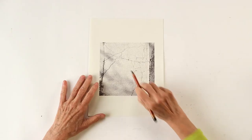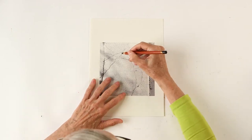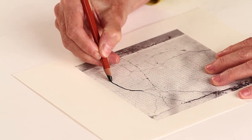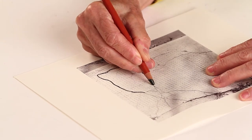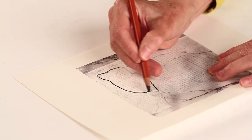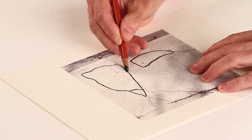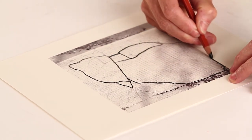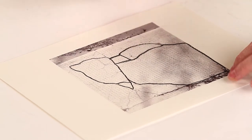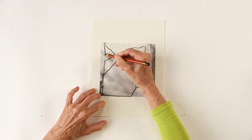Now we put everything aside because we can start. I have this sidewalk crack and I'm gonna mark the lines with a black pencil. You don't need to do it exact, but follow the lines and mark the shapes. Here's another one, and here is a big one. You only have to trace the cracks.